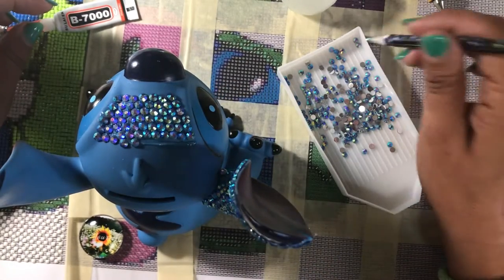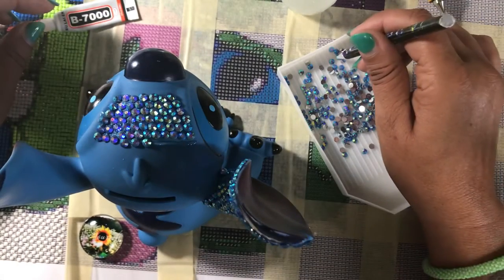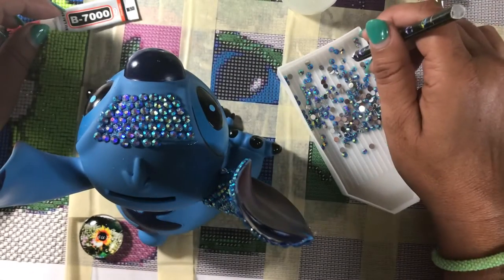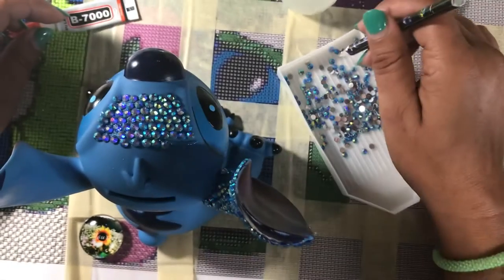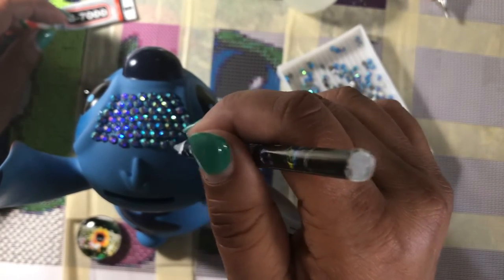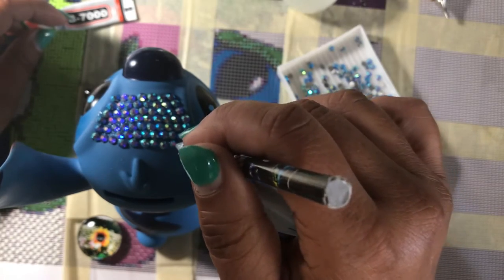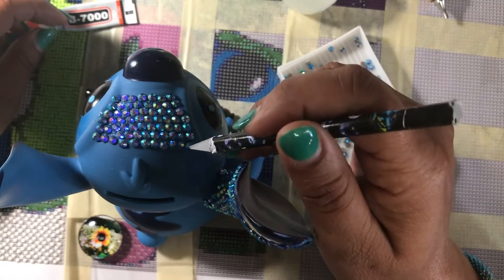But I know it'll look cute once it's done — it doesn't have to be perfect. I have learned a long time ago you are your worst critic. You will find all the mistakes and everything that has gone wrong with whatever craft that you may be doing, and it takes a long time to just say these are your imperfections. You see them faster than anybody else does, and not only that, not everybody's going to look at it close up.